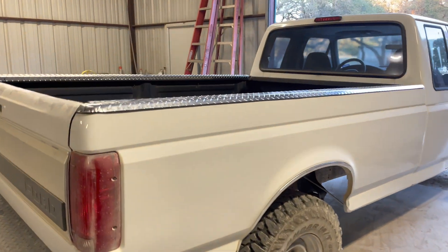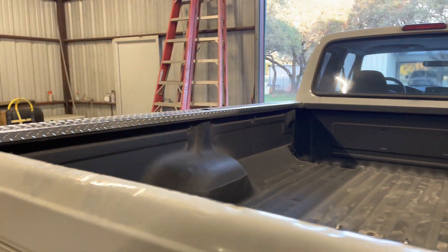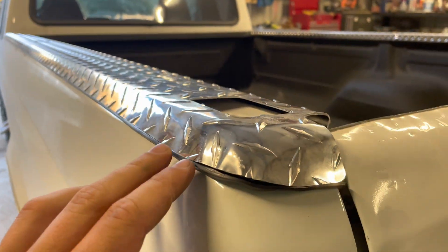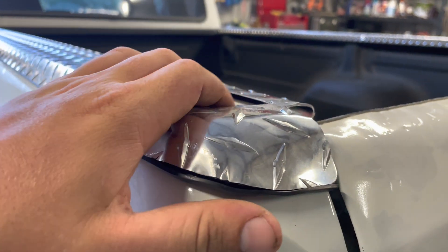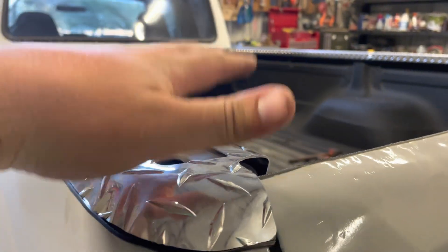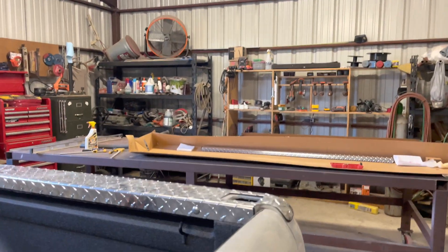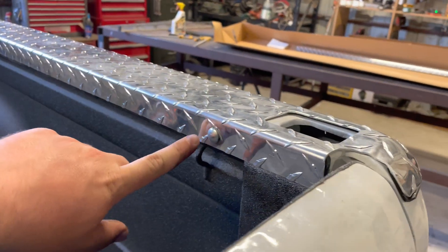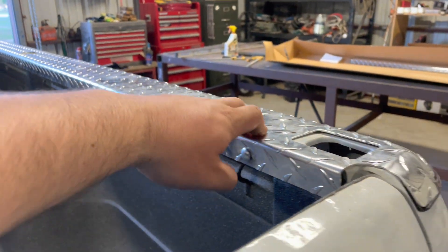We went ahead and put one of the bed rails on that is sitting here. This one over here we are going to put on now. I went ahead and put this L-shape rubber gasket under here so it won't scratch my paint. These are pretty easy to get put on. I just bought these off Amazon — to install them you drill a hole through your bedside right there and slip a bolt in, and you do that three times.